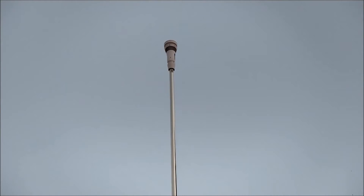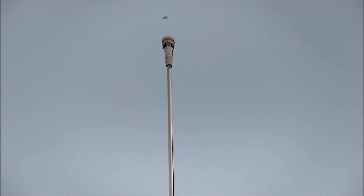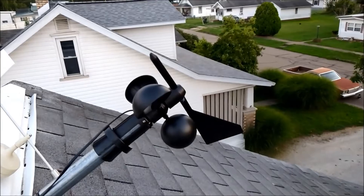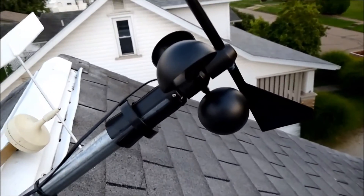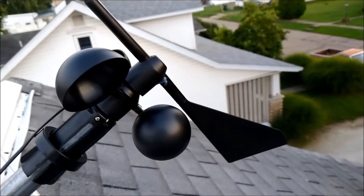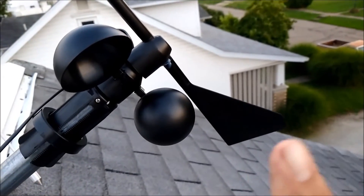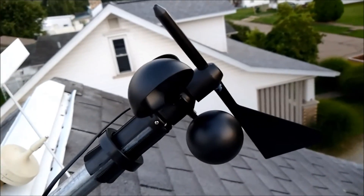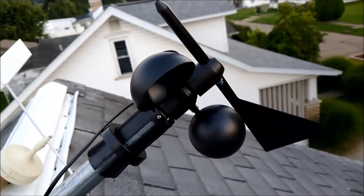I'm up here on the roof at the house, at the weather station in Newcomerstown, working on the new outdoor sensors for the Pete Brothers. A little accident — Pete Brothers has you stick this fin, the back part, on until it snaps and locks into place inside of the shaft.